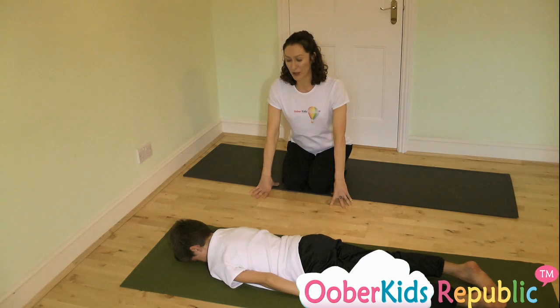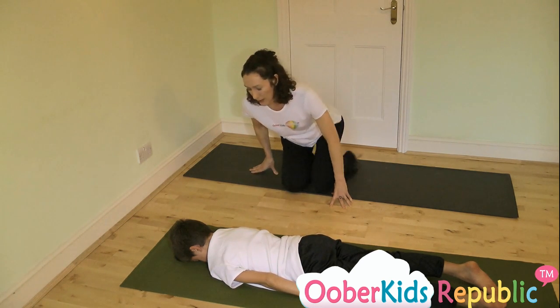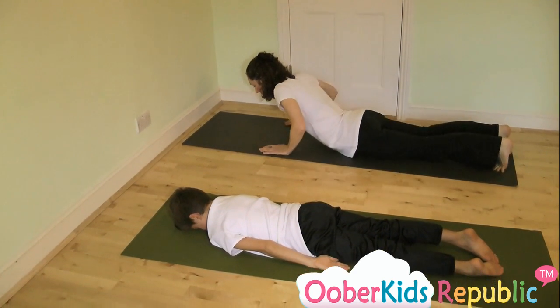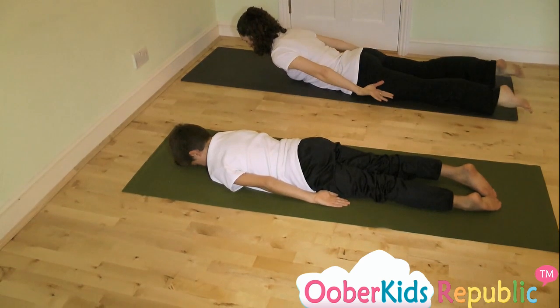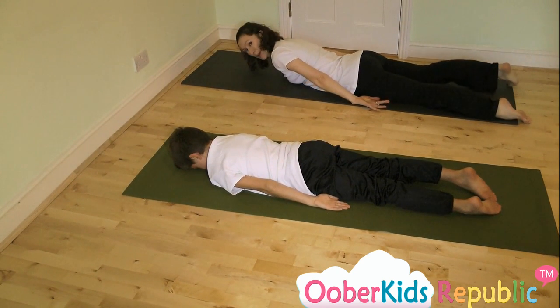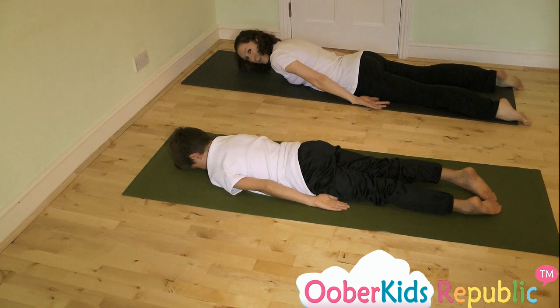The way we're going to do it, as you can see we're all ready to start, is that we're going to come onto our tummy. We're going to stretch out along the floor, bring your forehead to the mat with your arms by the sides, then you're going to take a big breath in.